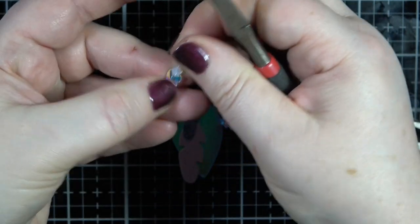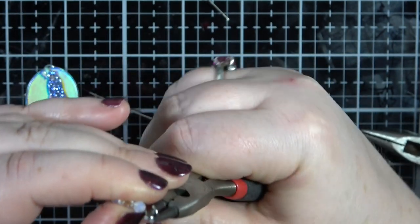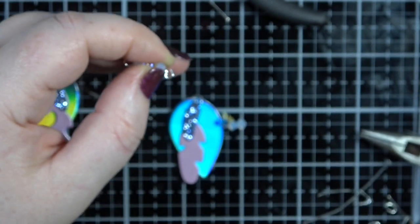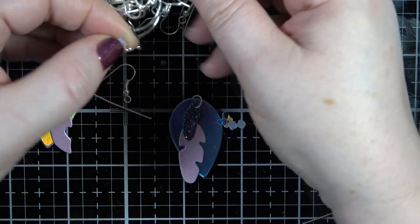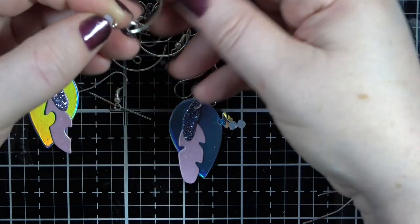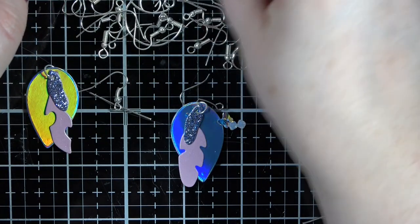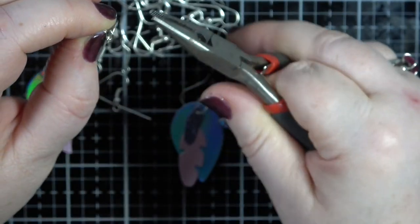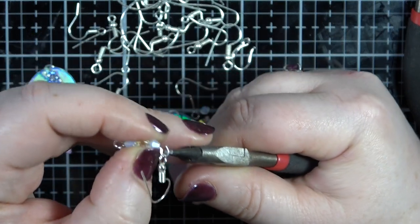I'm going to fold it and bend that bit back and fold it over again, and our ear wire is going to go in the top. I even have hoop earrings as well - those are absolutely gorgeous. Actually, let's do the ball and chain one - I'm just going to hook that onto there and then close that off. I'm using the wrong pliers, so I'm just going to close that up.